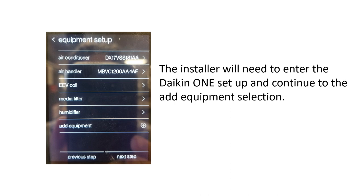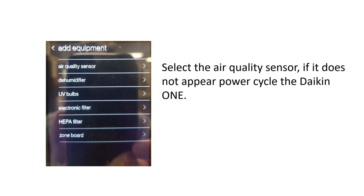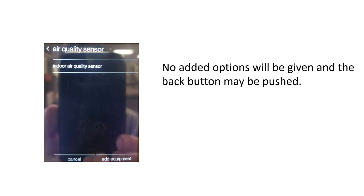The installer will need to enter the Daikin One setup to continue the Add Equipment selection. Go into the Daikin setup and go down to Add Equipment. At this point you'll see Air Quality Sensor — if it does not appear, power cycle the Daikin One thermostat by removing it from the wall or cycling the power. When you select it, no further options appear since it is the only item, so you can go ahead and hit Back.